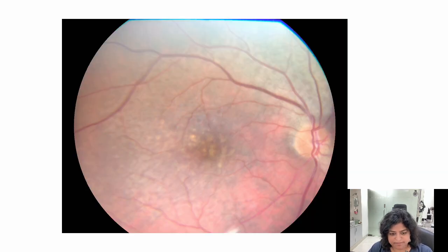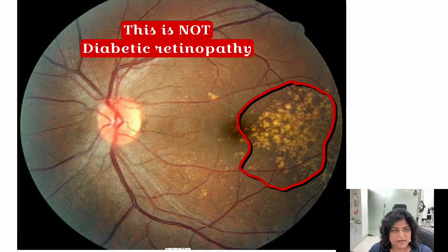If you look at this picture, there are some yellow spots here, and your AI tool would tell you that these are hard exudates seen in diabetic retinopathy requiring treatment. Whereas, if you look at this other picture, there are yellow spots too — but these are drusen. Drusen happen in macular degeneration, not in diabetic retinopathy. Your AI tool can pick up these yellow lesions, but it cannot determine the depth of the lesion or whether they are drusen or hard exudates. A thorough clinical examination is what is required to diagnose this.